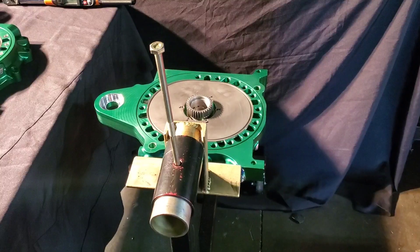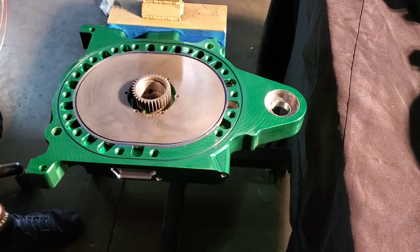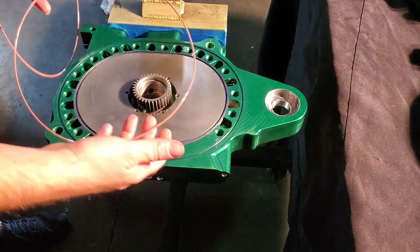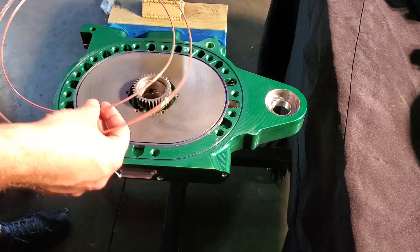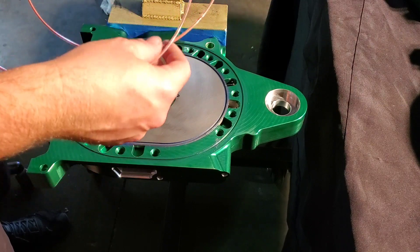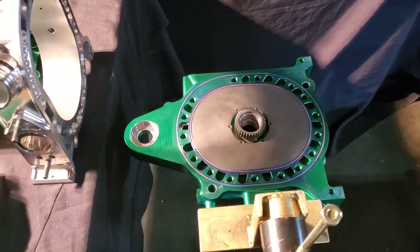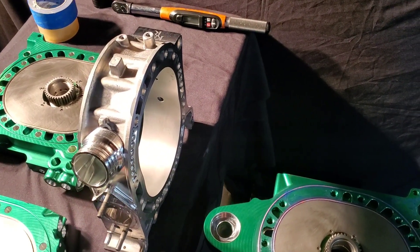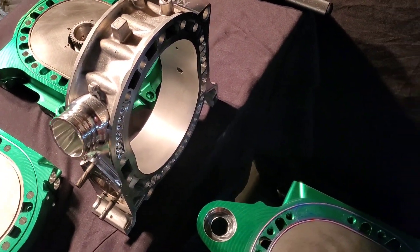With the plate flipped over, a thin coat of Hylamar is laid down and the Teflon encapsulated O-rings are dropped in. Everything has been cleaned. The Teflon encapsulated O-rings are high temp and high strength, and a jig is used to train them into the ideal shape — though nowadays they come pretty well shaped from the manufacturer.